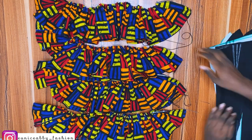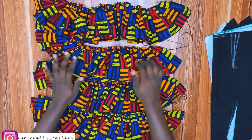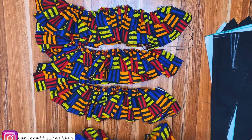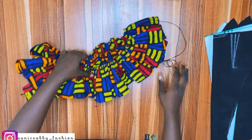Just to recap: I joined two pieces of 45-inch length fabric for each ruffle section, hemmed the sides and base before gathering them. Now I'll go ahead and transfer all my darts from the paper to the fabric.